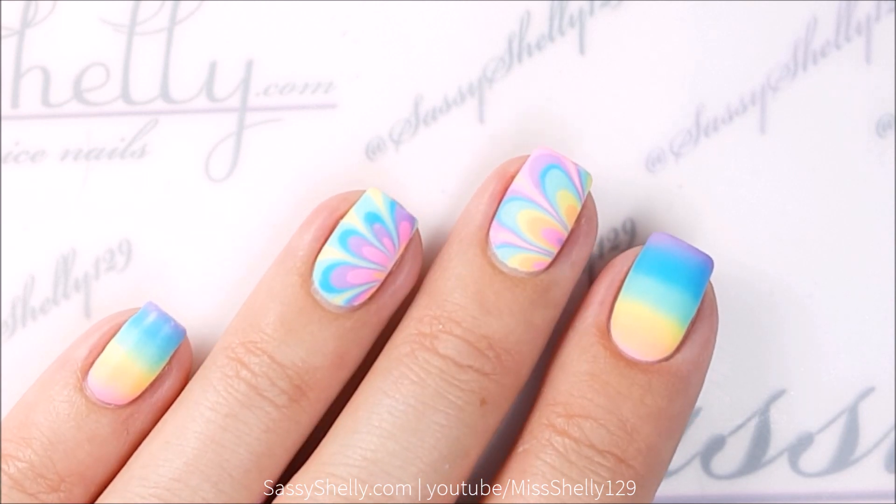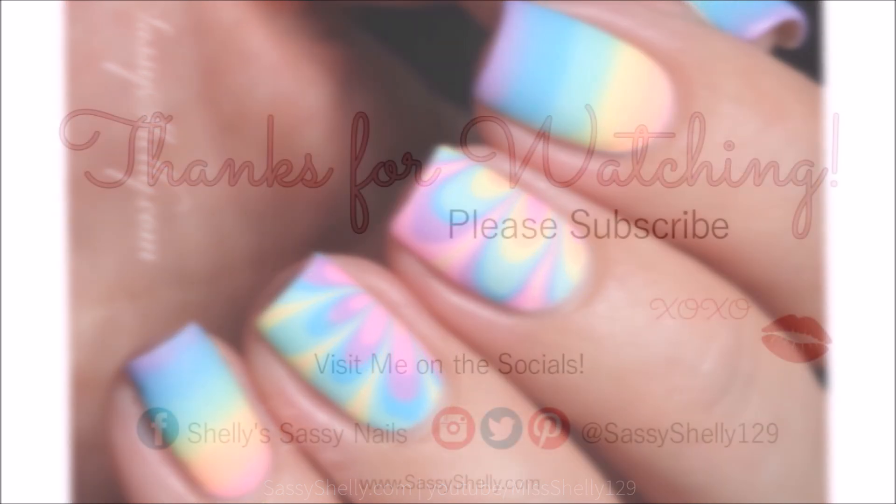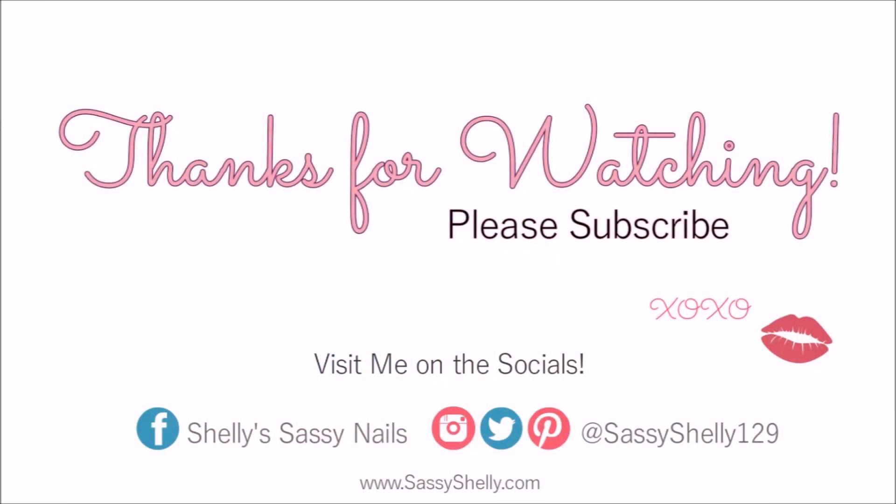That's it! Hope you guys like this design — let me know in the comments what you think. And as always, don't forget to like, subscribe, share with your friends, all that good stuff. All right guys, see you next time. Thanks for watching, bye!